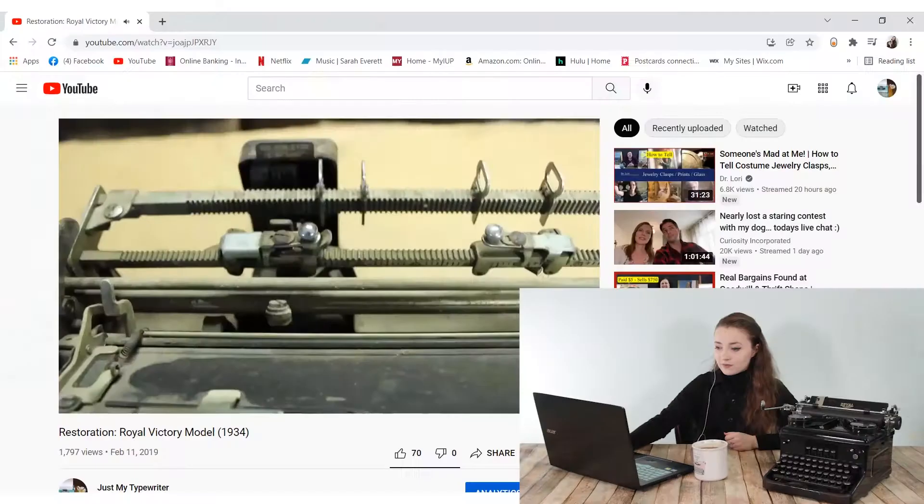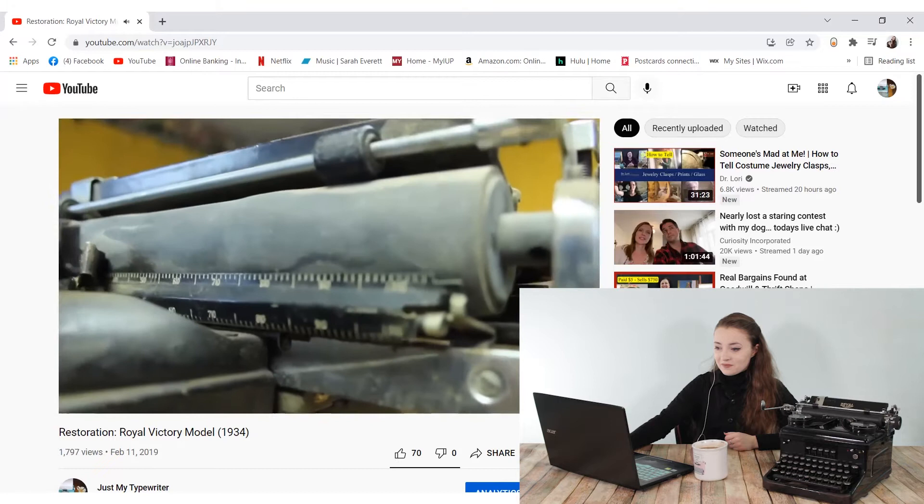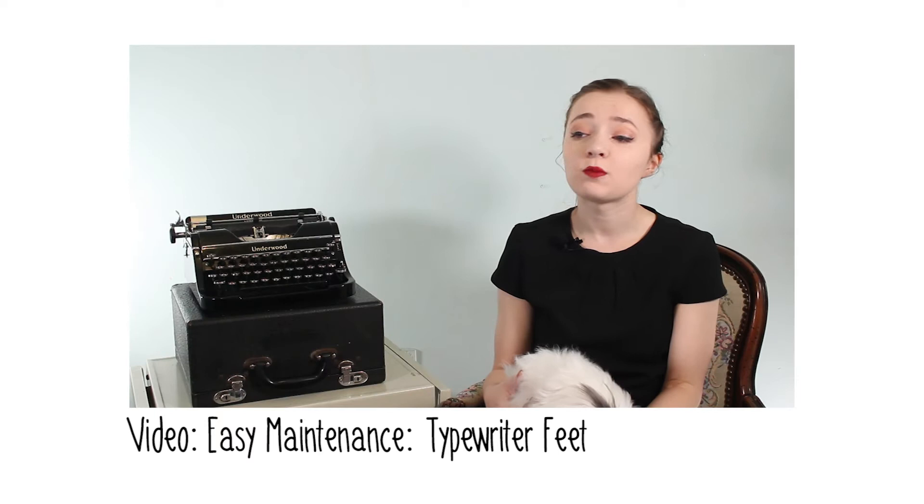The carriage didn't advance past a certain point, the platen was lumpy, and the feet were rather squished, which is an issue due to the suspension mechanism underneath the machine. Squished feet can cause suspension issues — typewriter feet actually buffer your typewriter and keep it off the ground a little bit, allowing it to move more smoothly in the underlinkage areas. So they're incredibly useful and you should definitely have them. I do have a repair video on typewriter feet linked down below.